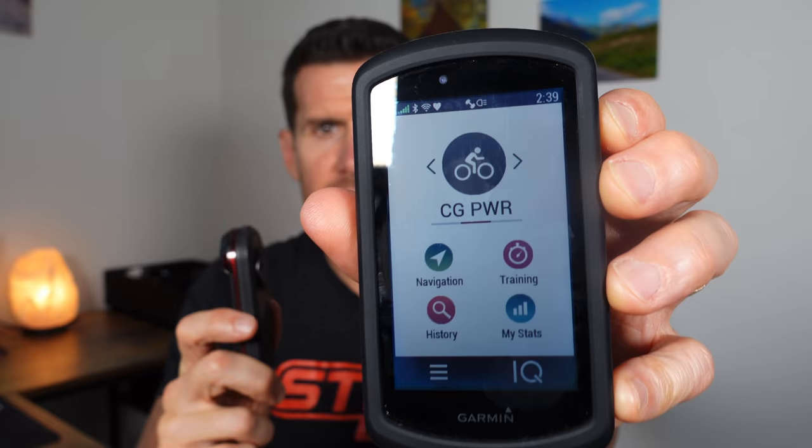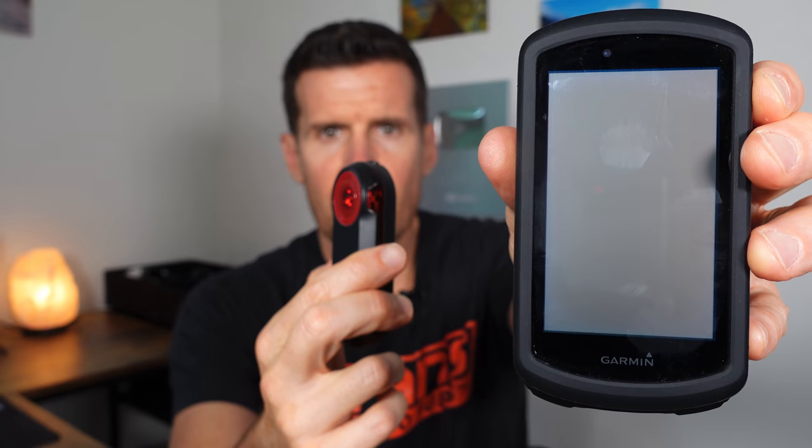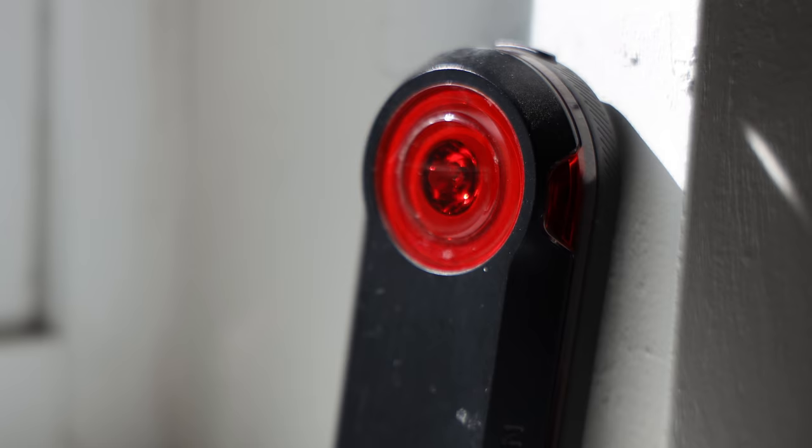There were times when I used to forget to turn the rear taillight on. With the Varia, if I just turn the Garmin on, this will start blinking. When you turn the Garmin completely off, the light stays on and you have to power it off separately. But when you put it to sleep — just hit the power button once — the light goes off, and tapping again brings it back on blinking.